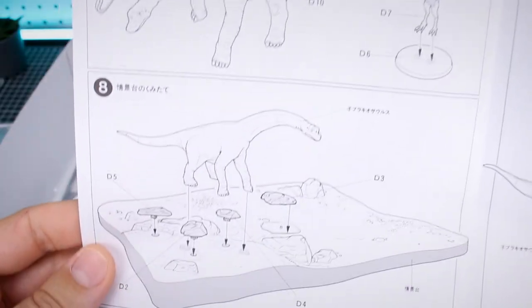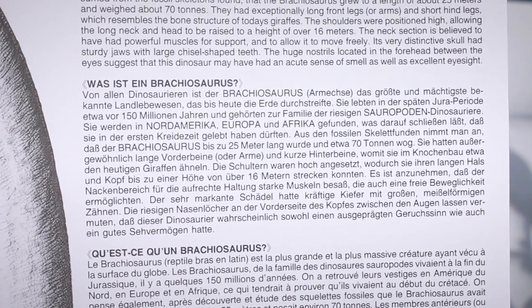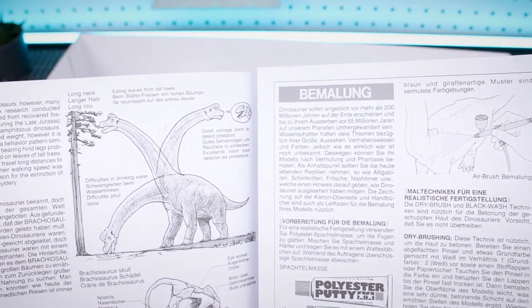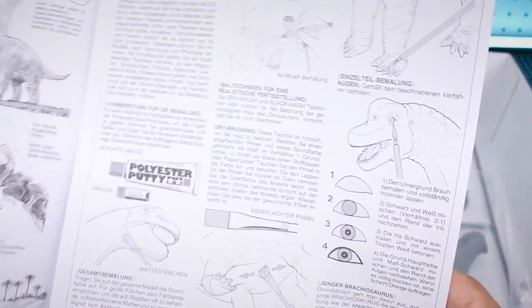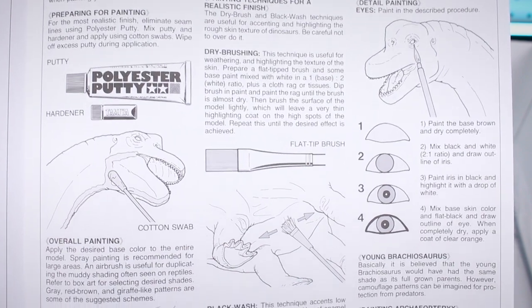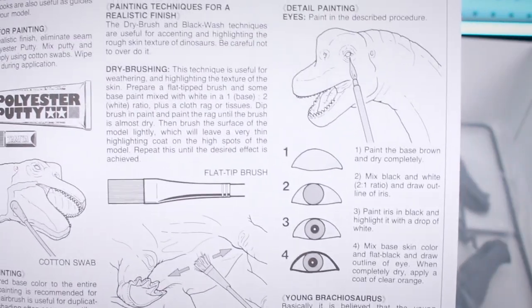The other manual has all the information in English — and what looks like German and French as well — so the same content is provided in multiple languages, which is pretty cool. There are also painting tips in there: filling gaps with putty, using a flat brush for details, an airbrush for your base coat, a flat brush for bringing out scale details like dry brushing, and how to paint the eyes.